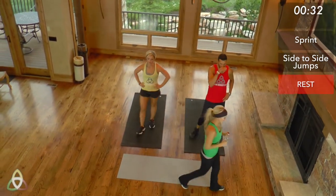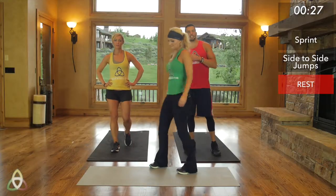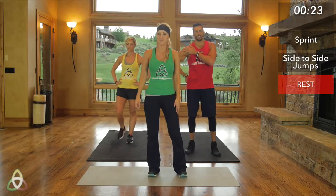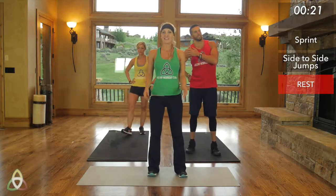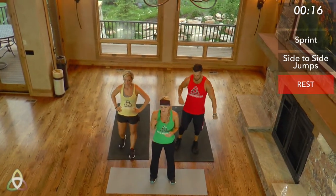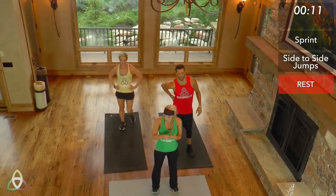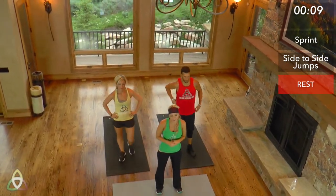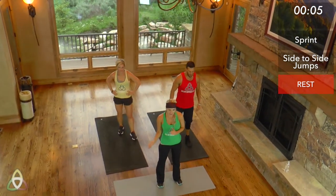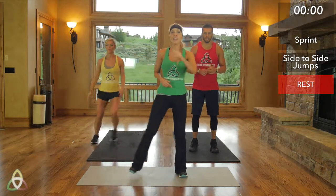Today's workout is almost nine minutes long — it's a really quick one, but it's very effective when it comes to fat loss. Interval training has an afterburn up to 48 hours where you're burning calories afterwards. That's the difference between these high-intensity workouts versus a traditional one you might do at the gym — working out smarter, not longer. We're starting in eight seconds — side-to-side jumps. Think of the modifications you want to do. Three, two, one, and go.